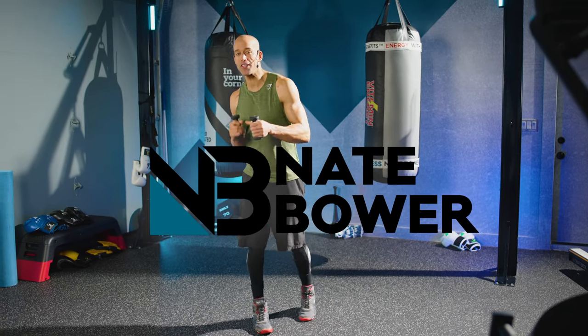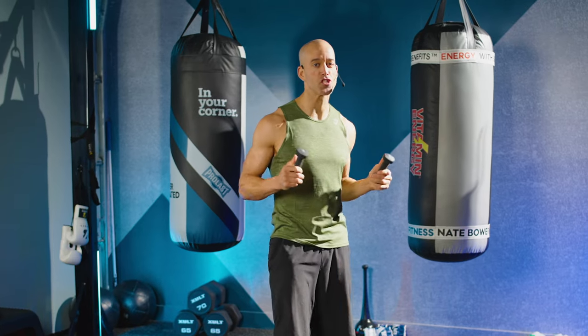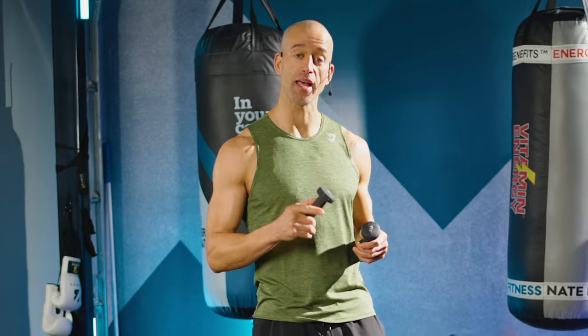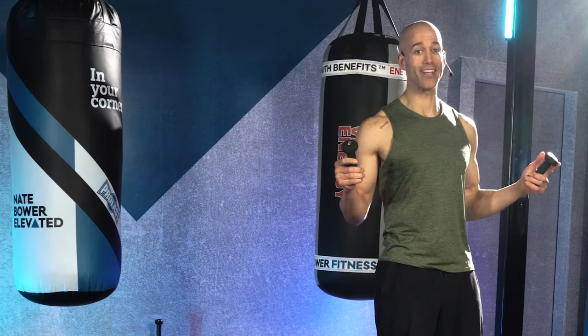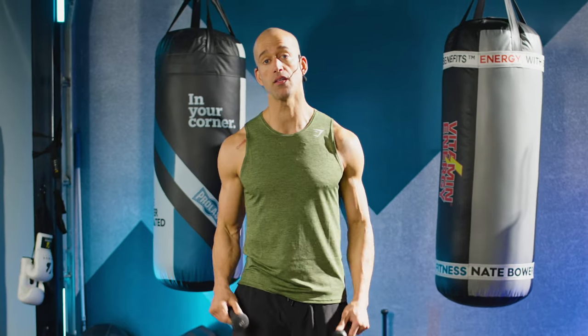What's going on squad? It's Nate Bauer from Nate Bauer Fitness and we are going to do a shadow boxing workout for guys. Let's get into it. Today's workout, we're going to be using some hand weights. We're going to be doing a heart-pounding, sweat-dripping workout for the fellas. I want you to really work on building stamina, strength, focusing on chest, biceps, and core and shoulders as well throughout this workout.